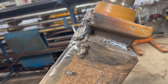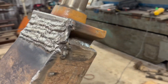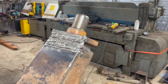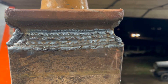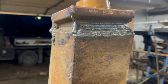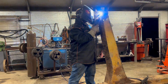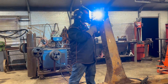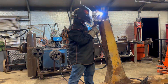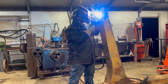First side done. We'll move along to the back and then do the two sides. Filling in the back side now, then we'll do the two sides.